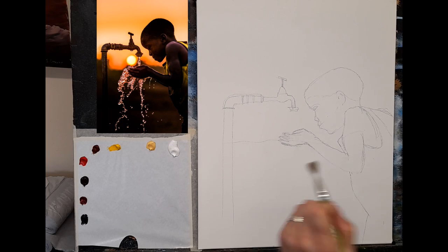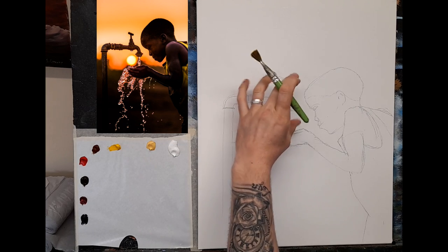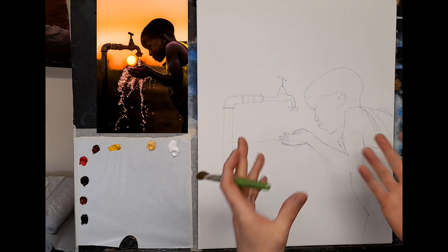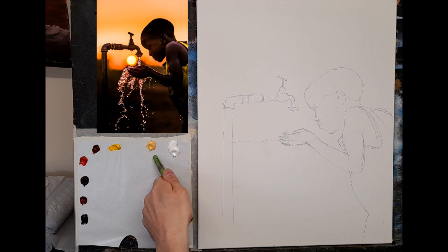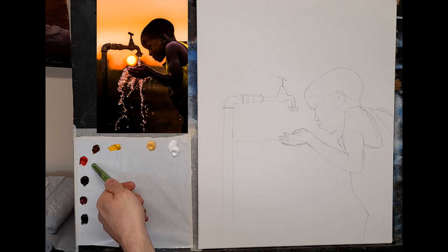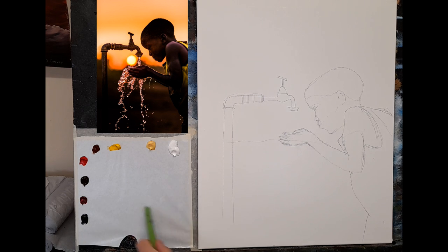Here we go - my canvas, my sketch. I'm going to make it slightly bigger as I paint. The body needs to be a lot bigger as well, so it's just a reference. The colors I have are: titanium white, Naples yellow, cadmium yellow, burnt sienna, a little cadmium red, burnt umber, a little crimson, alizarin crimson, and lamp black. I'm using a paper palette so you can see the colors mixing.